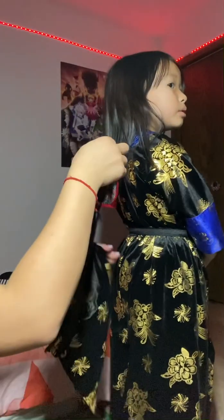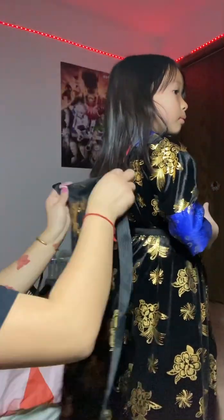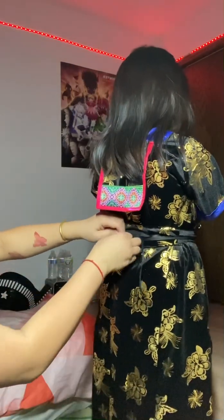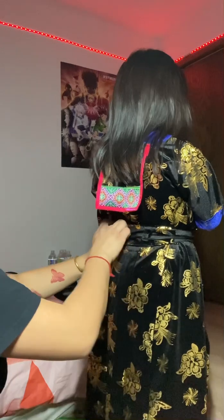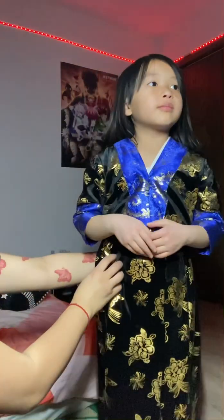This is the back piece — it's the same as the front but for the back. Same thing, it's kind of big so I just fold it a little and then tie it, making sure that it's tight so it doesn't move around when you're wearing it, and making sure it's in the middle front and back.